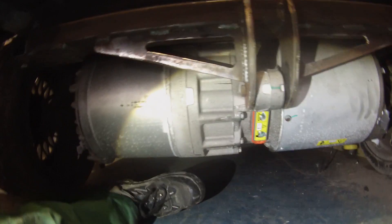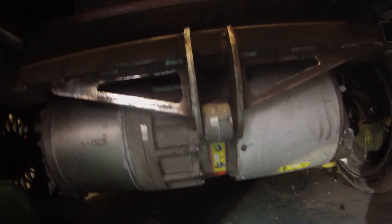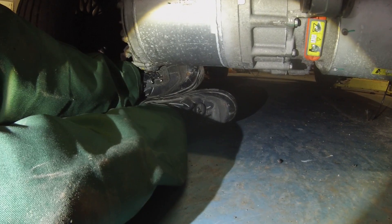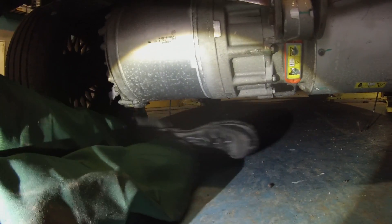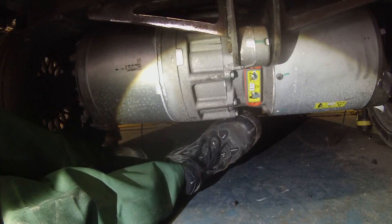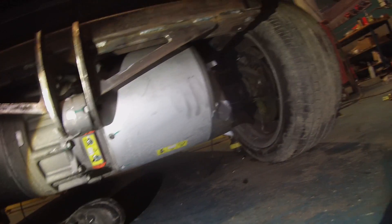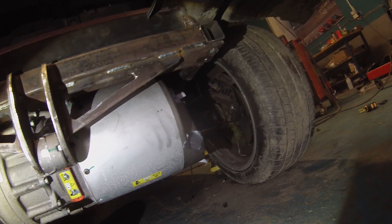Some of you guys have been going on about how low the car is and how low the motor is. I know it's difficult to see in the video, but there's my big foot. We've got tons of space here, so that has been taken into account.